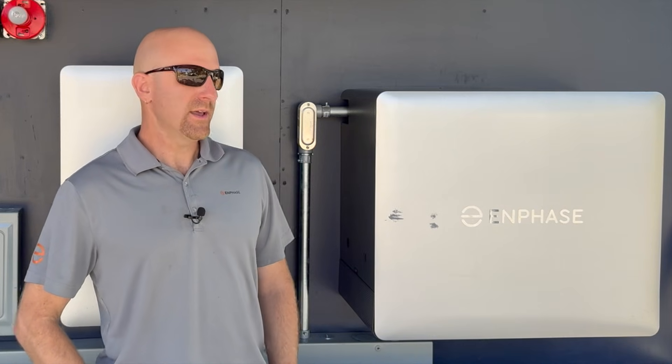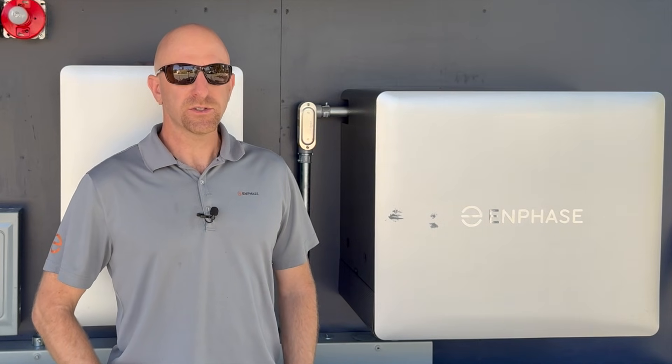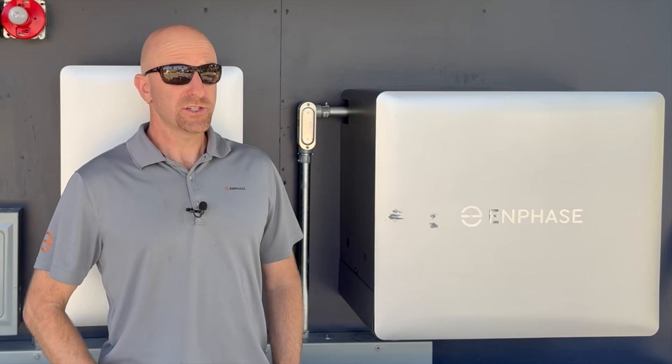The 10C unit next to me is an early prototype used for on-the-road training. Yours will be a little different with added battery switch lockout covers and some additional refinements.